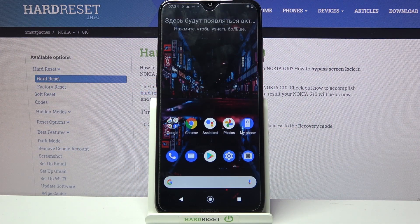Hi! In front of me is Nokia G10 and today I would like to show you how you can connect it through Bluetooth.